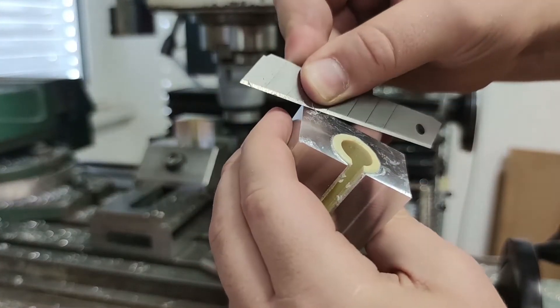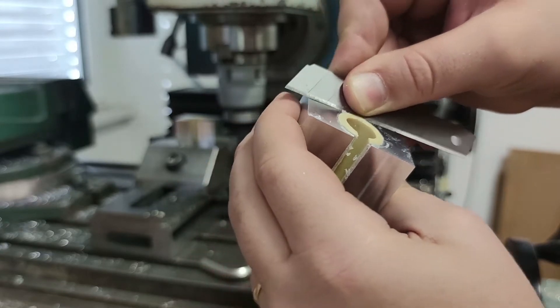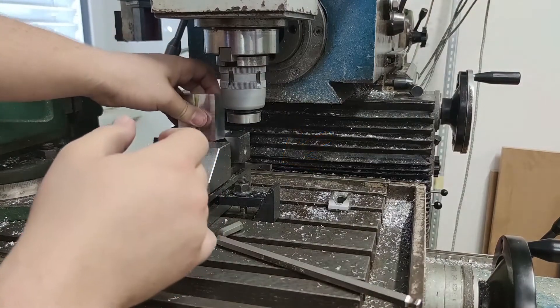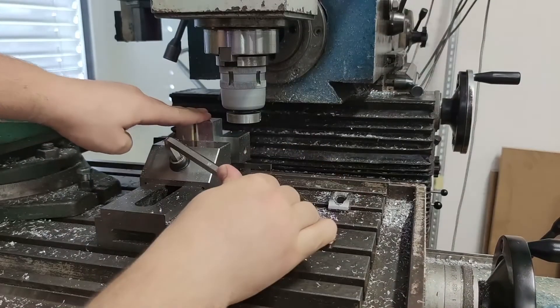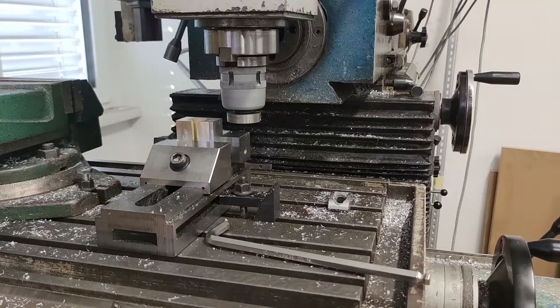I scrape glue from one side at the back in order for it to sit properly on the small parallel that was placed at the back of the vise. All the sides were already machined to tolerance and perpendicular to each other, so I only had to place it flat on the parallel to ensure correct dimensions and perpendicularity.